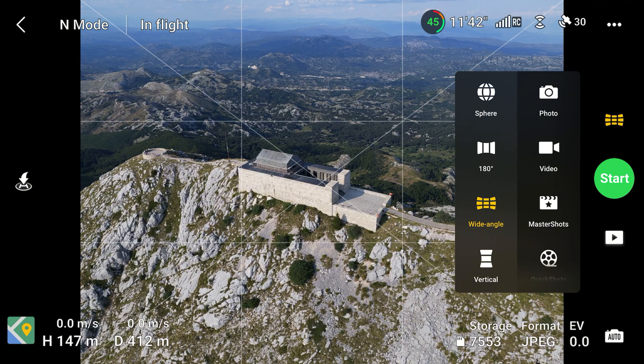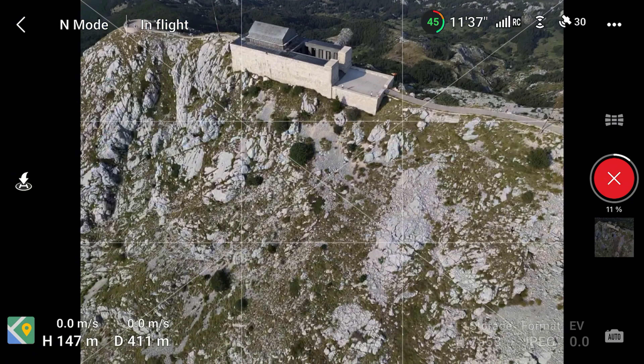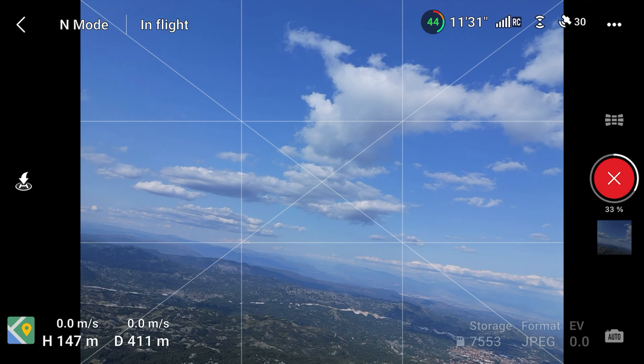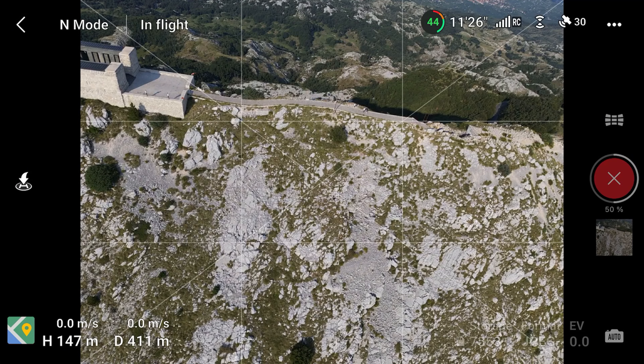Third is the wide angle photo, which is definitely a very interesting one. This is when the drone takes a series of pictures and then condenses them into a rectangle, which ends up being narrower than if the pictures were stitched together like in the 180 degree photo. This means that the corners of the picture would become stretched out slightly, but this helps to give the image a wide angle look, as if it were taken with a wide angle lens.